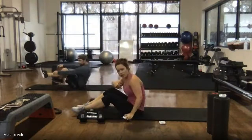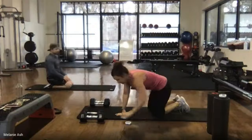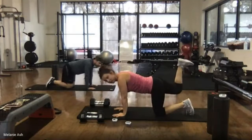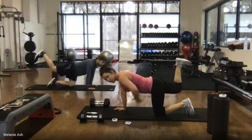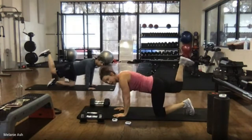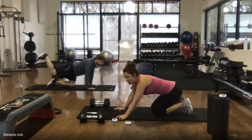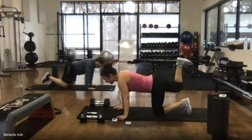Flip it over onto all fours. We're going to do a donkey kick — hands below the shoulders, knees below the hips. Bring your right leg up, bend it, and pull your heel towards your butt. From this position, try to tuck your tailbone down and then do a very tiny pulse pressing your heel towards the ceiling — squeezing your butt cheek, not arching the back. 45 seconds, bring that right leg up — ready, go.